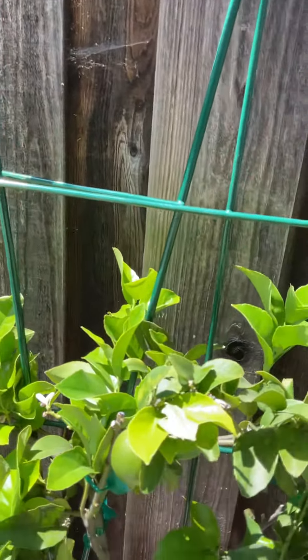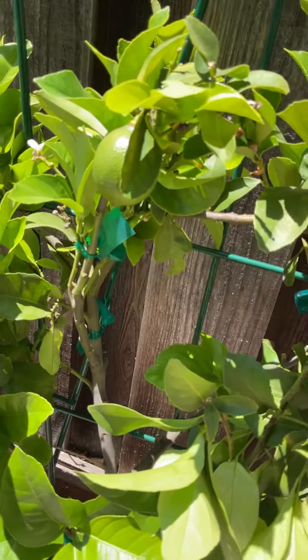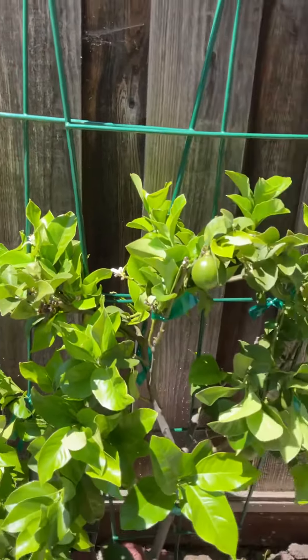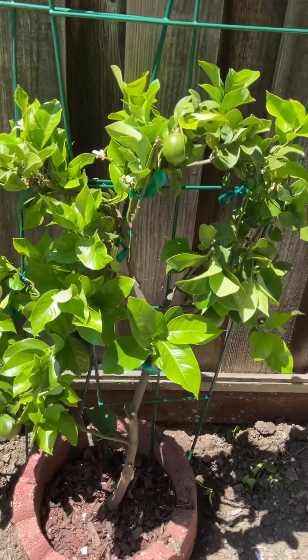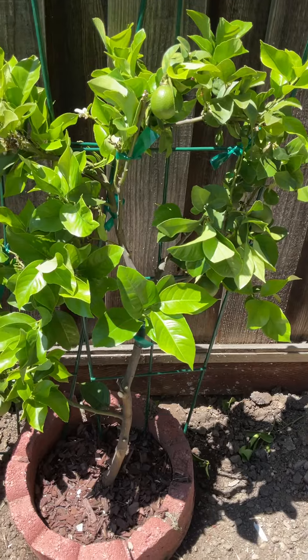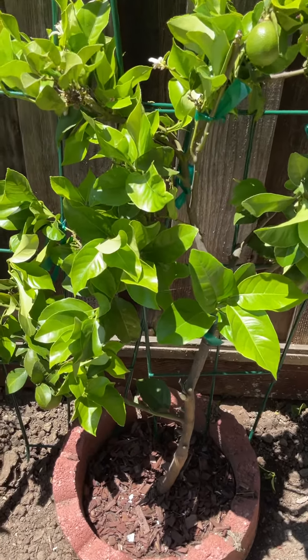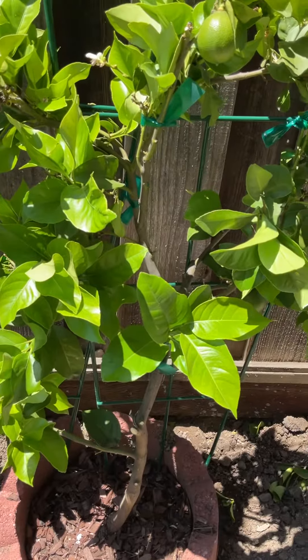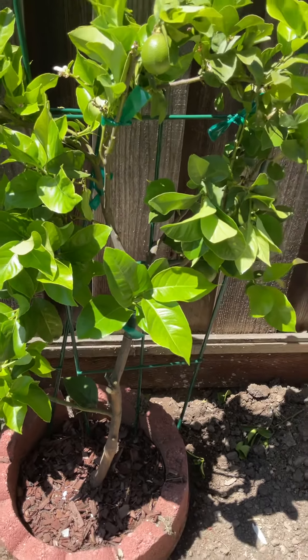We'll see. This is my espalier Eureka lemon — let's see at the end of the year if we can hold on to these. I think I did a pretty good job. There wasn't a lot of transplant shock as far as I could tell.